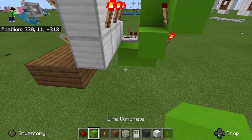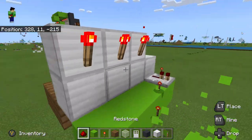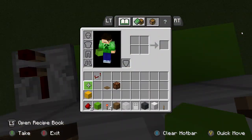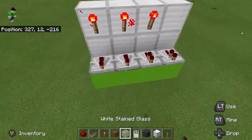We're just going to use eight levers for the tutorial, just for the sake of time. You can use as many as you want, but this stuff will still apply.